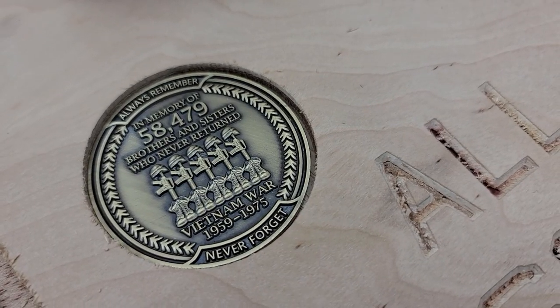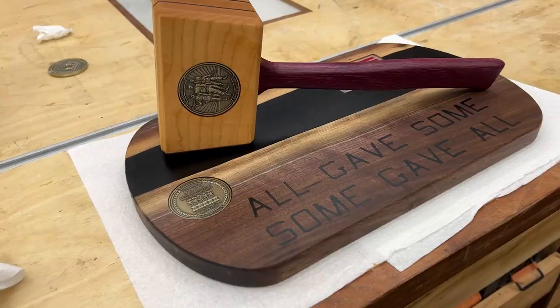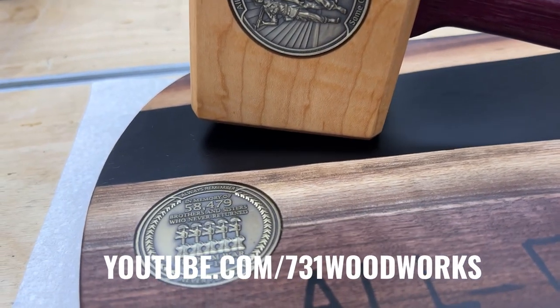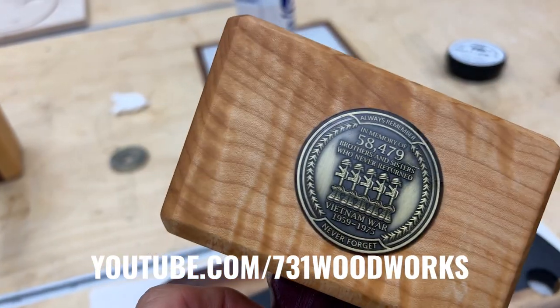We nailed this design and tool path setup, so no changes were needed for the final cut. I had to hit the road, but Matt finished this project up and did a stellar job. To see this entire build from start to finish, be sure to go over to 731 Woodworks YouTube channel — Matt has a full build video up on his channel. I'll leave a link in the description that'll take you directly to that video. What makes this build so special is it's for a Vietnam veteran named Michael. Be sure to go over and check out the full build video on Matt's channel, 731 Woodworks, where he shares the entire story. What an honor it was to be a part of this project — thank you, Matt, for inviting me down to help you with it.